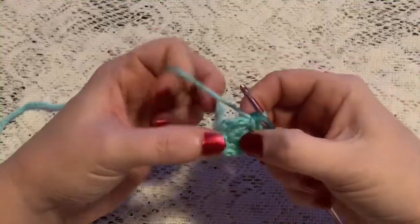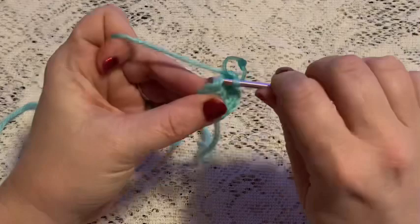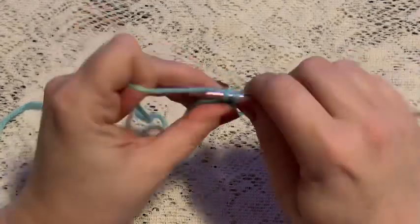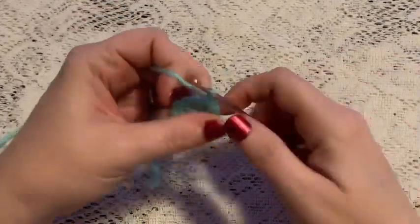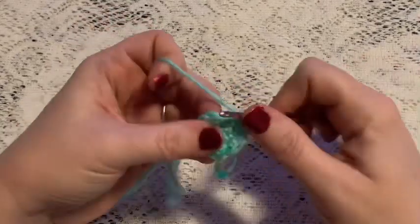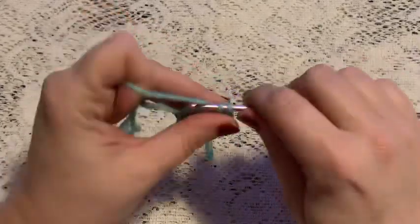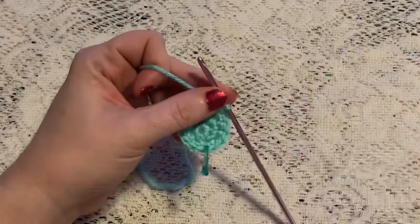For round three you'll be doing a repeating sequence of one single crochet followed by one increase. You'll continue to repeat one single crochet and one increase until you reach the end of this round, and you should end up with a total of 18 stitches.